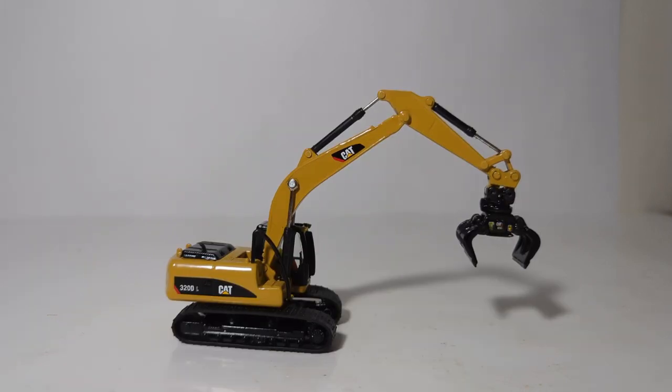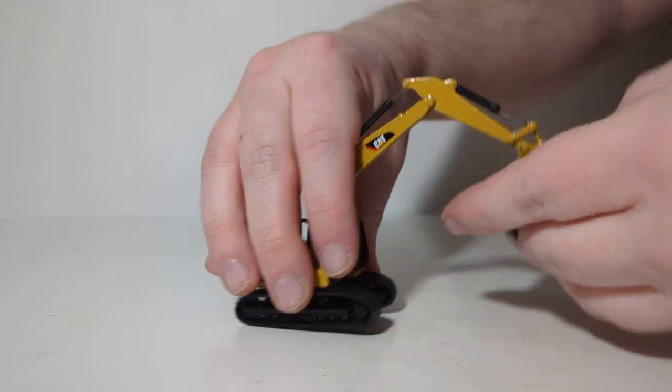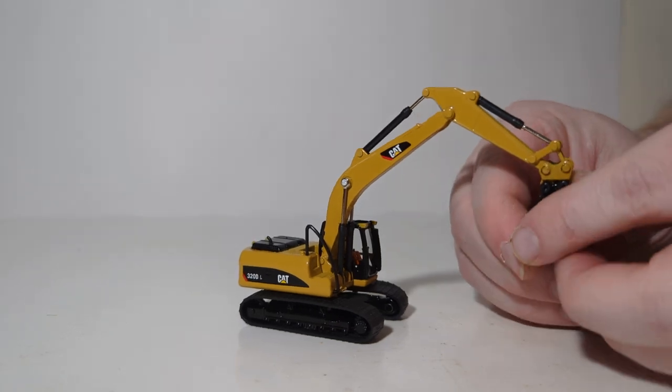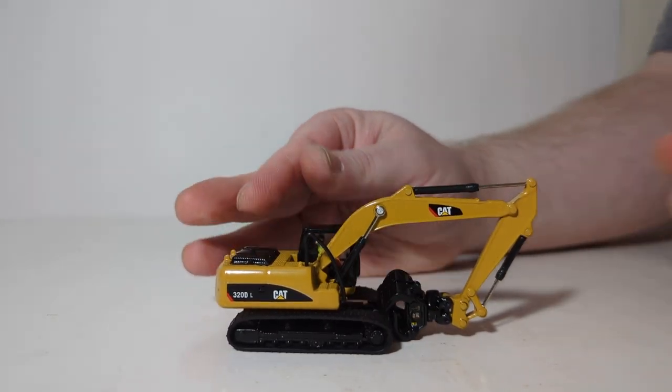Next we have the sorting grapple, often used in demolition but more often than not in scrap and salvage yards. Just like the previous attachment you can rotate it 360 degrees, the tongs will open and fully retract as well. Here's what it may look like when it is in a parked up position.